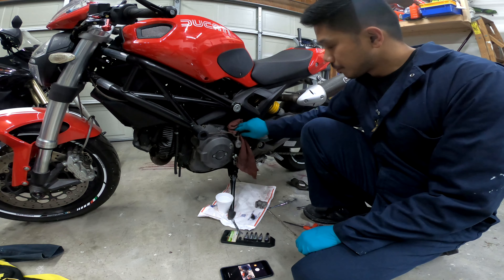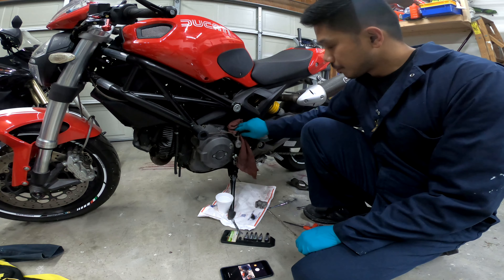Here it is — the slave cylinder for the hydraulic clutch system on the Ducati. Your master cylinder is up here, and this is your slave. Hydraulic fluid goes through, pushes on this cylinder, which pushes the rod, which expands your clutch basket.